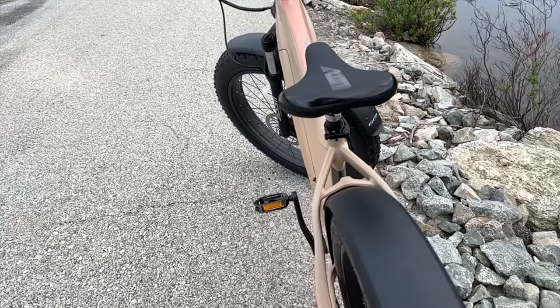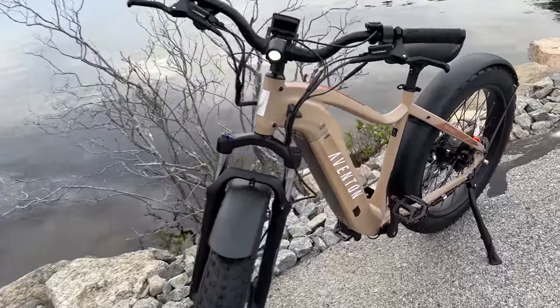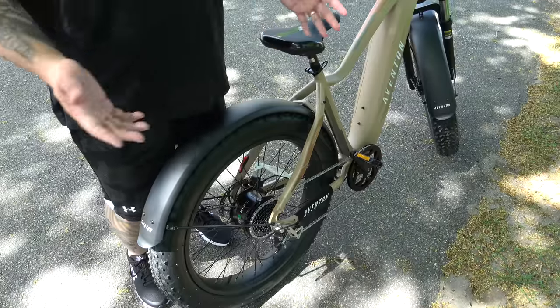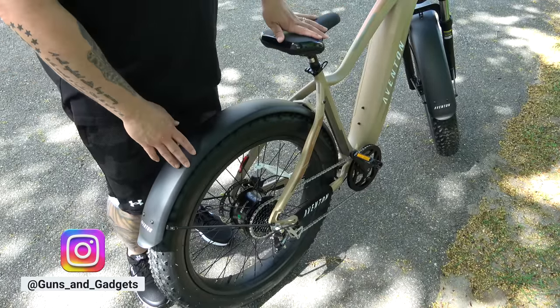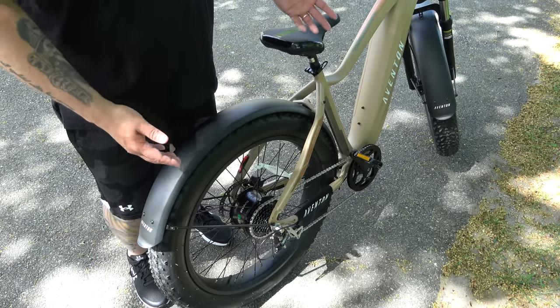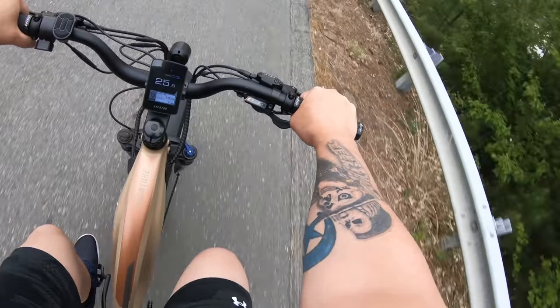The saddle, though marked as Aventon, is made by Velo and has a quick-release option so you can adjust it on the fly. Continuing to the back, there's a rear fender and an 8-speed cassette — which is awesome, since some e-bikes don't even have multiple speeds. Being able to ride it just like a regular bike without using the motor is a great option. This is insane!